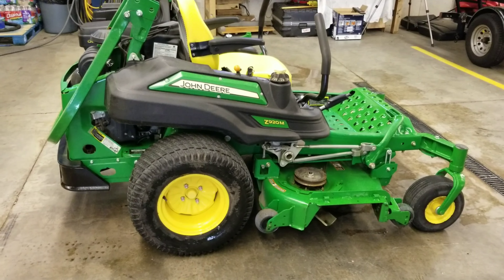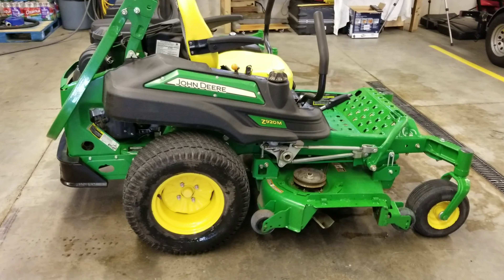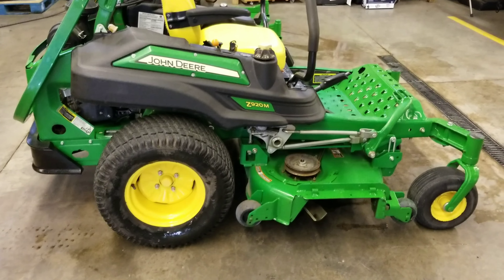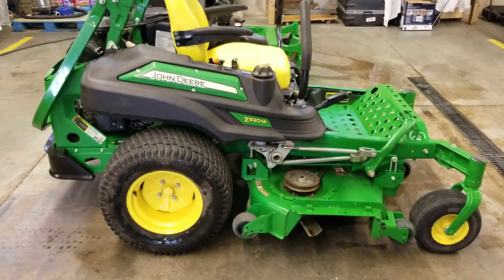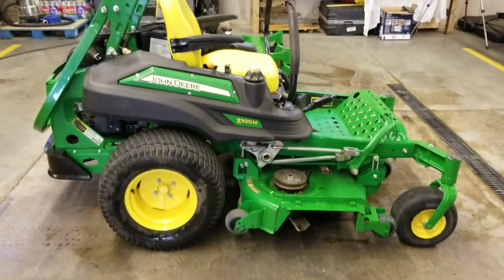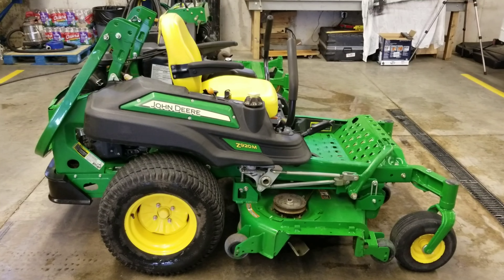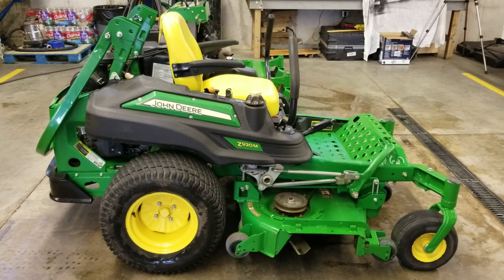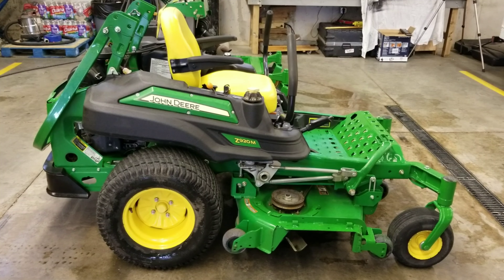It's got low hours. It's a 2014 and I believe it has 560 hours on it right now, so really low hours for a commercial mower. It's in excellent shape — the tires, everything on it is in great shape. Just wanted to show that to you guys and I'll be pumping out some videos on it coming up soon.